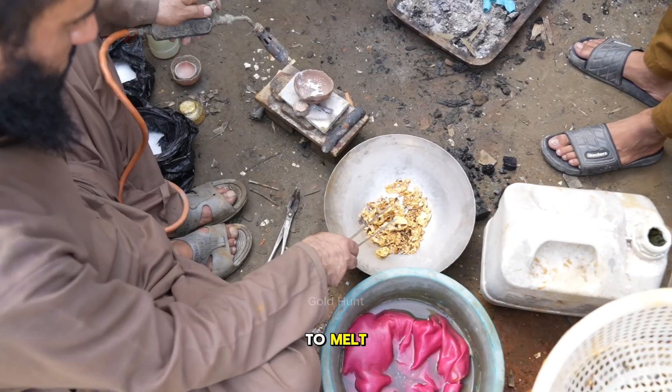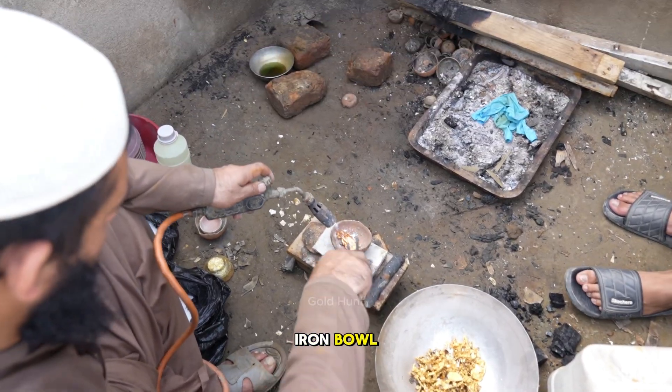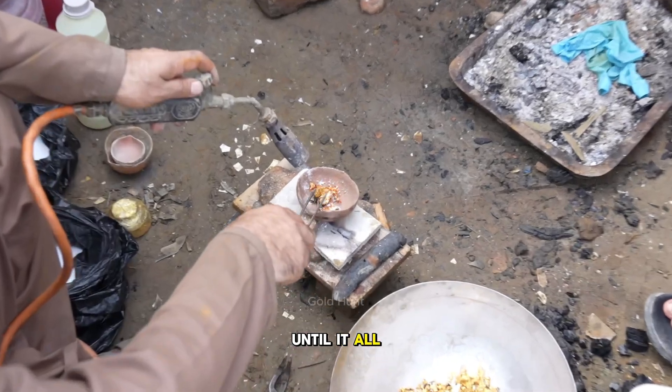Once it starts to melt, we'll transfer small portions into this iron bowl and continue heating until it all turns molten.